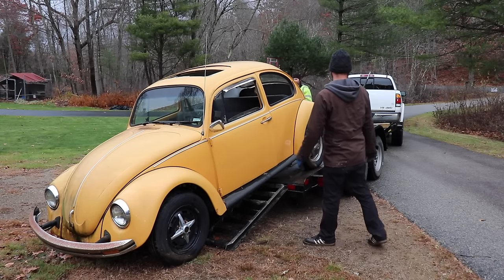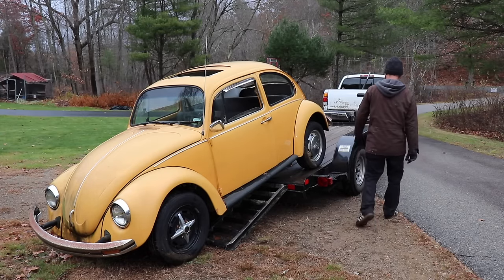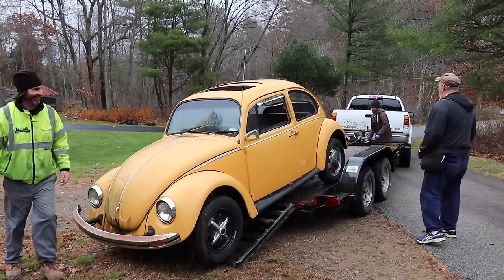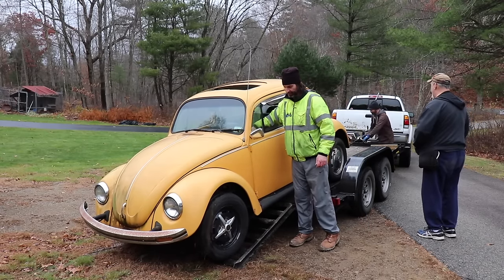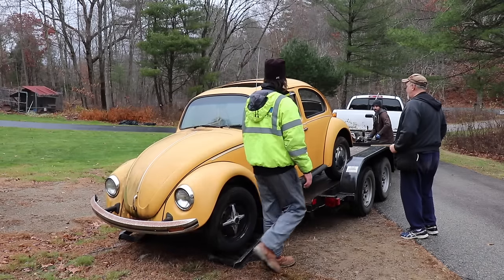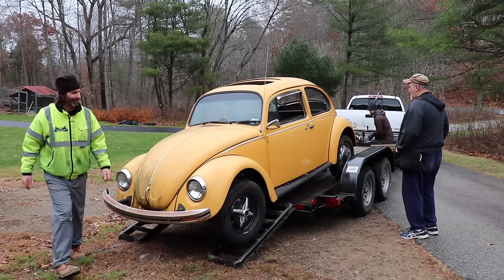I even bought a new tow strap — of course I forgot to bring it. Well, that's no good, now we're taking it back old school. Wow, this is easy, this is too easy. As my old partner would say, you don't get paid overtime for going that slow. Push it up — it's going. Looks like you just pushed it up. We'll get it to a certain point and then just push it on.